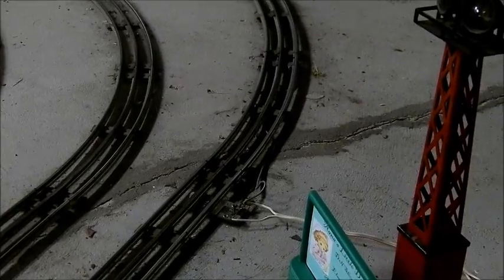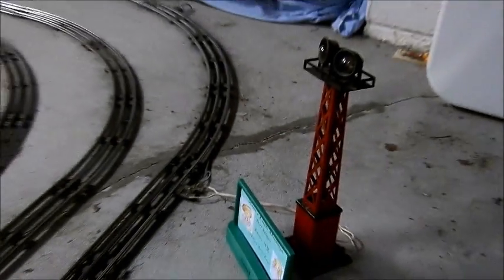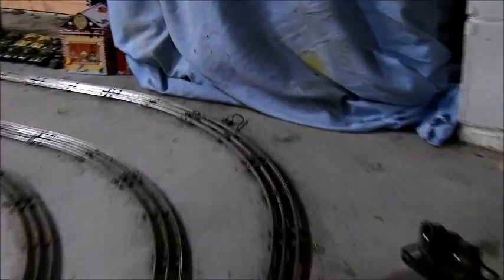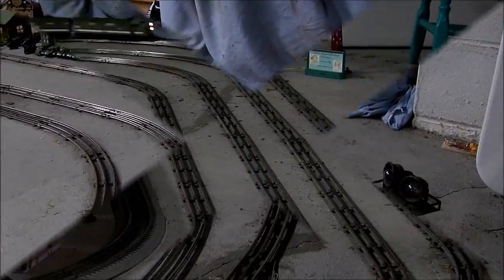I was still having problems in this corner, so I'd already put a lock-on in for the searchlight, and then about three pieces back in the corner I put another lock-on. I have to make sure also that the polarity from one lock-on to the other matches so that you don't have a short circuit.